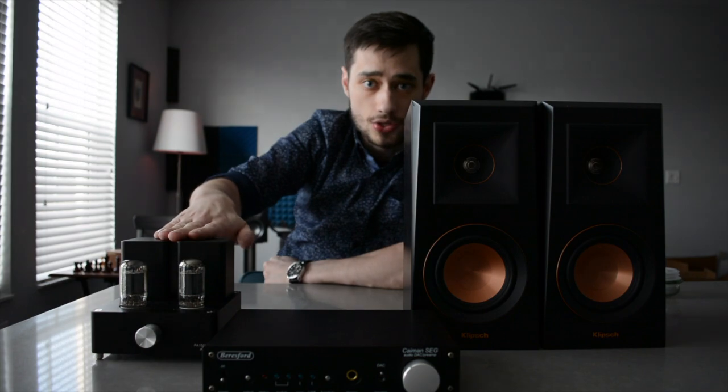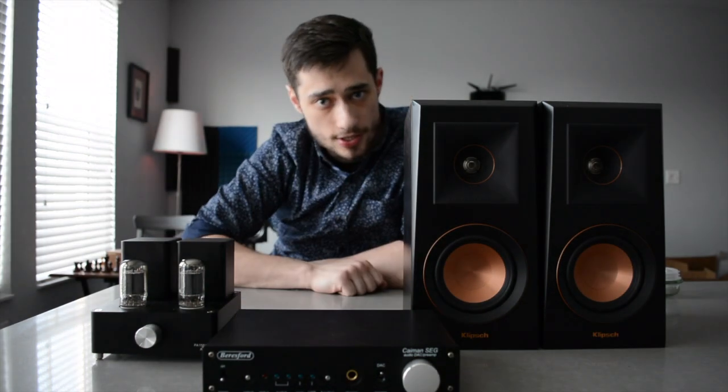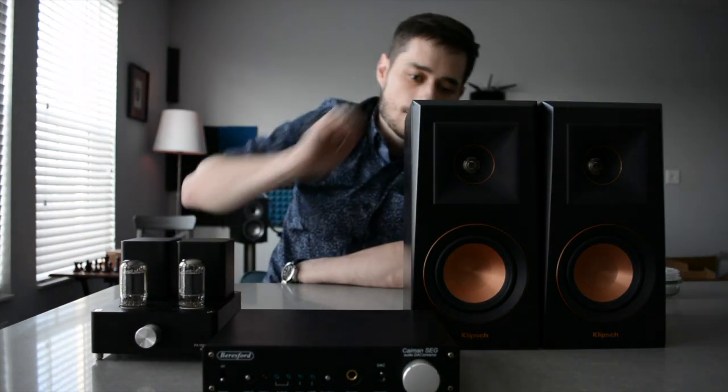Hopefully you all will enjoy this video. I will link everything in the description — this Beresford, it's on Amazon, still for sale. And these Klipsch RP-400Ms. I hope you enjoy. Cheers.